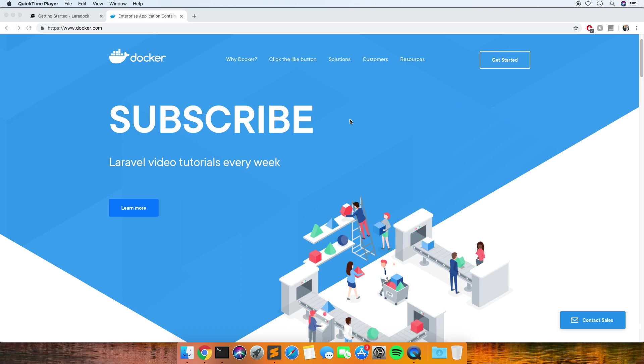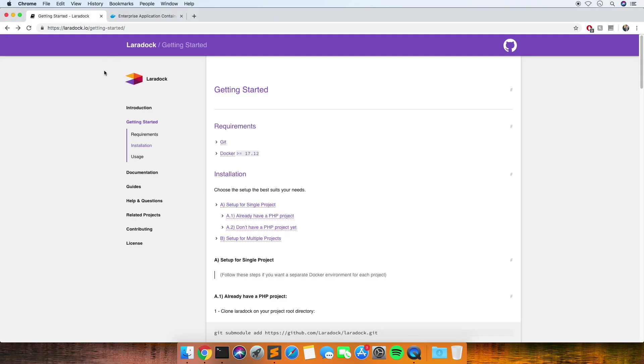I've just done a quick Google and I found a library called Laradock, which I think has some container setups that are already created and are optimized for Laravel. I do want to get to know Docker a bit better, so when I get more knowledge of it I'll probably be able to do a better video on how to set it up from scratch without using this library.